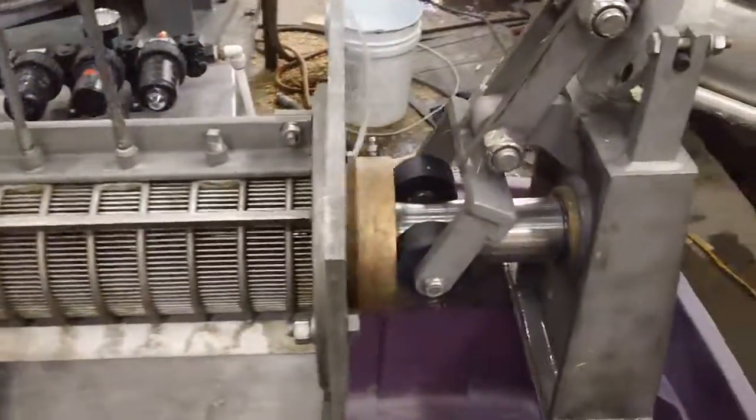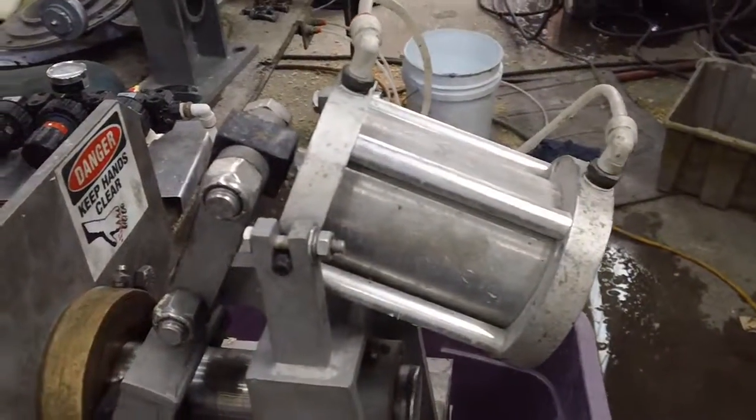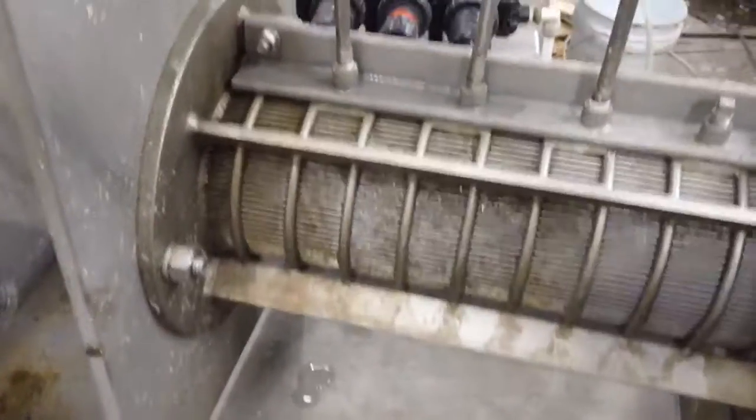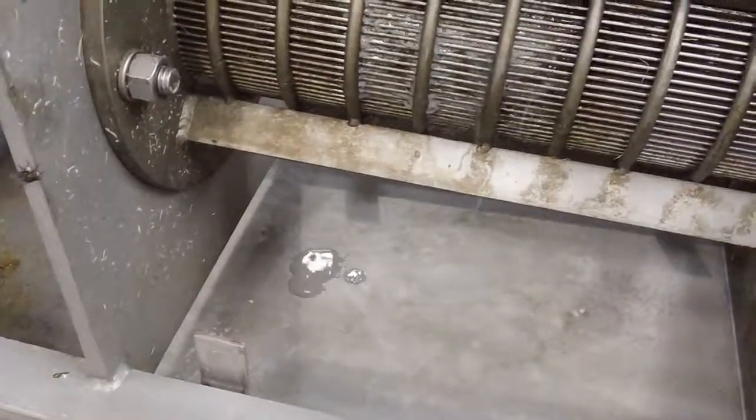The cone is closed. There's 20 PSI on the air cylinder. We can already see the beginnings of liquid removal right there.